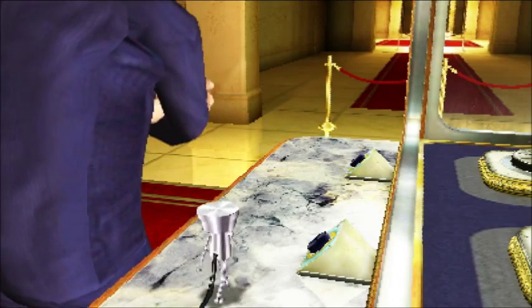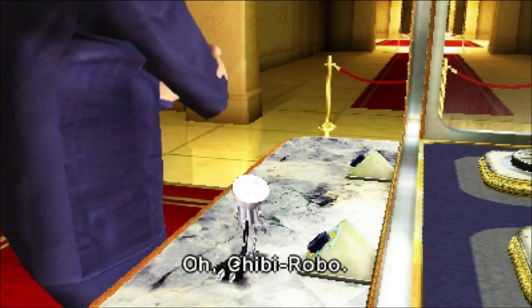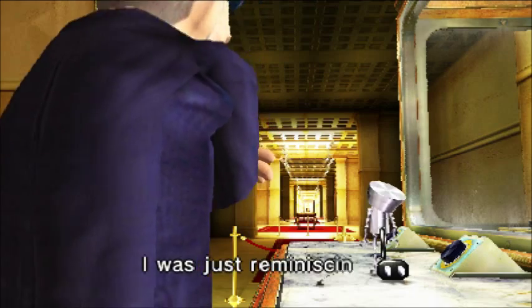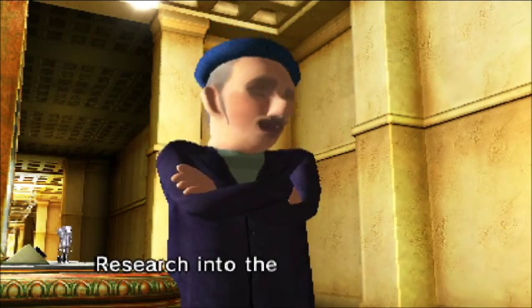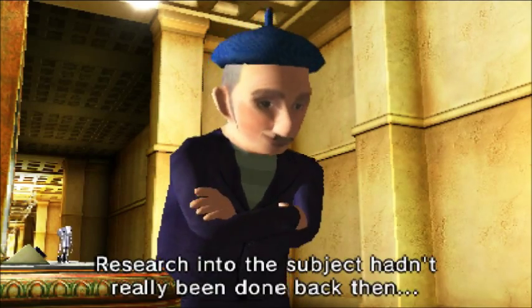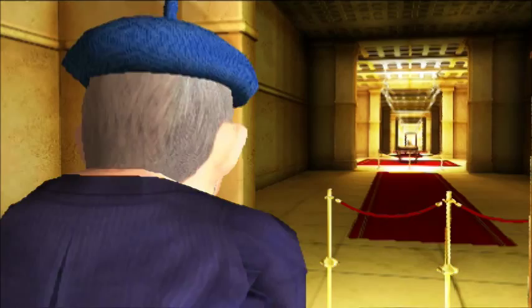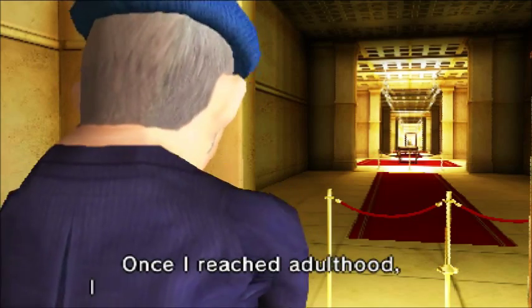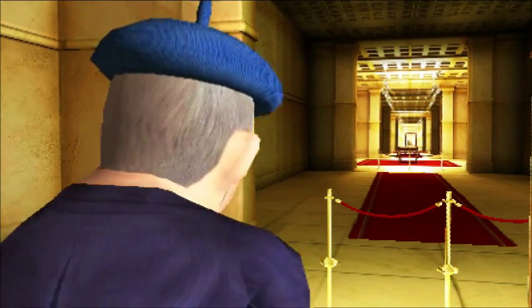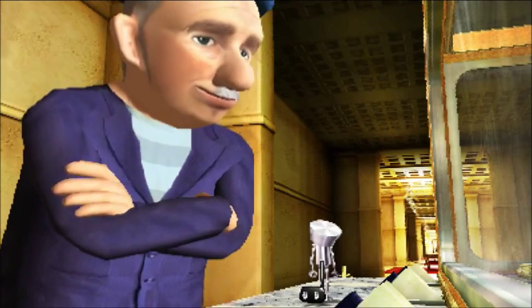Looks like the curator's here too. Chibi-Robo, I'm going to hop in. I was just reminiscing. You know, the first time I heard about nostalgia junk, I was just a boy. Researching the subject hadn't really been done back then. The world never took it seriously, but I was hooked from the start. Since then, new technology has come along. Once I reached university I began my research. But from here on I'll need your help. I know I can really rely on you. Thank you, sir. I appreciate that.